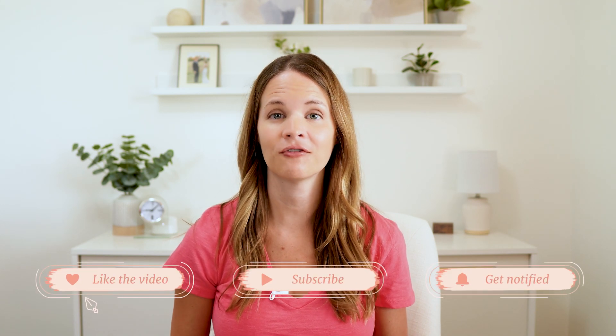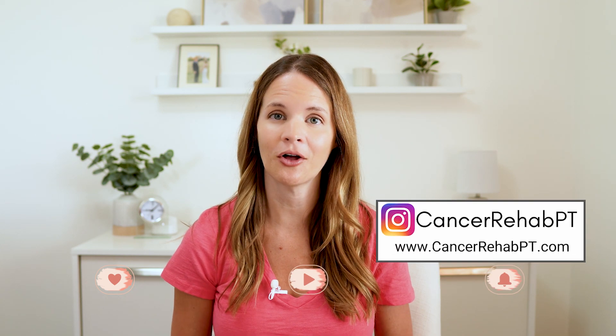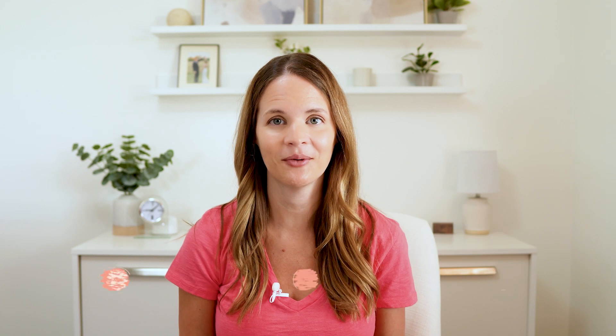Those are a few exercises for swelling in the arms and in the chest. Be sure to work with a physical therapist in your area for more personalized guidance. You can check out the other videos on my channel for more exercises, and if you'd like to see any other topics covered in a video, feel free to comment that down below. We'll see you all in the next video — thanks everyone.